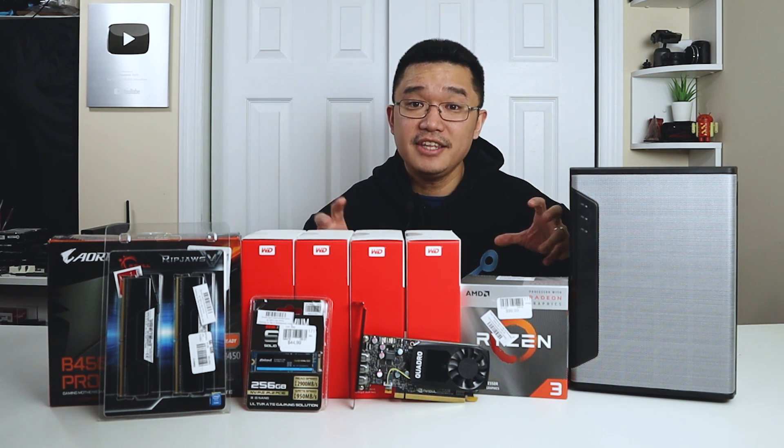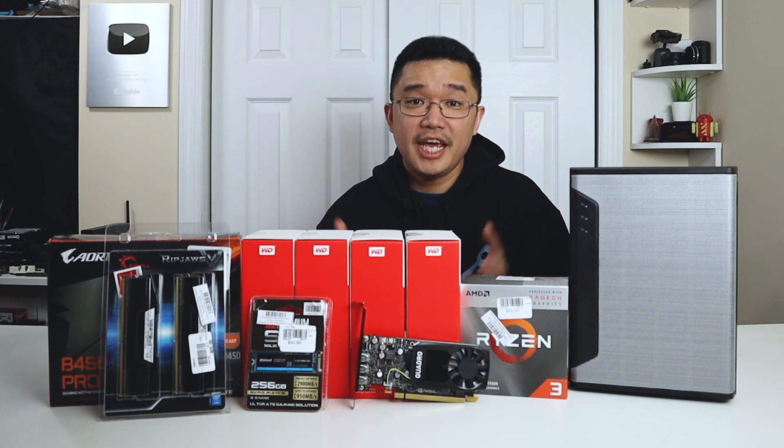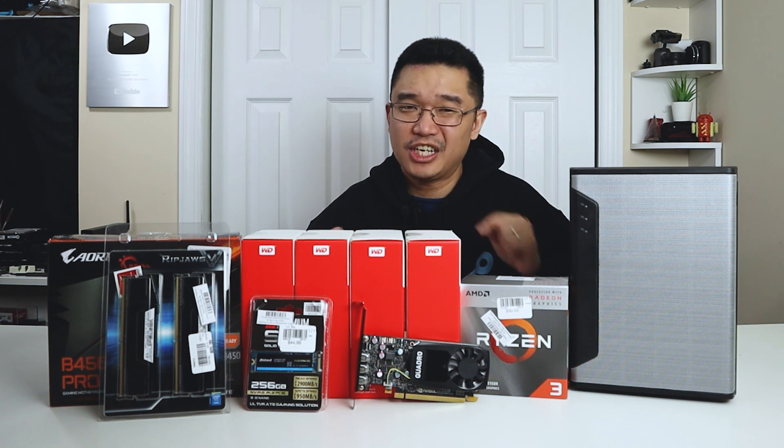Everything we are talking about in this video will be linked down in the description below. I'd also like to mention that me and my friend started a gaming channel, and we are up to episode four of our Space Engineers Voyage. So if you guys are interested after this video, maybe you want to check that out.